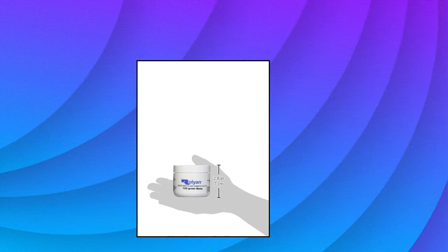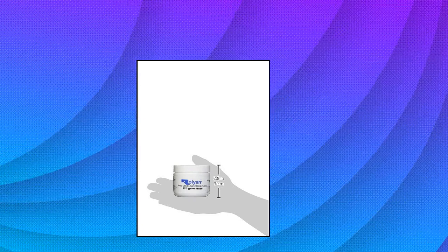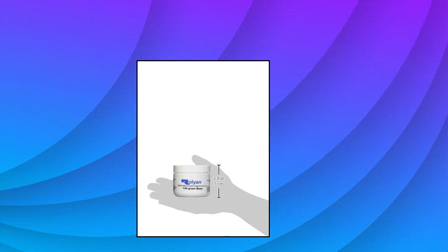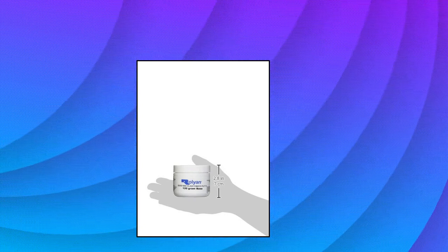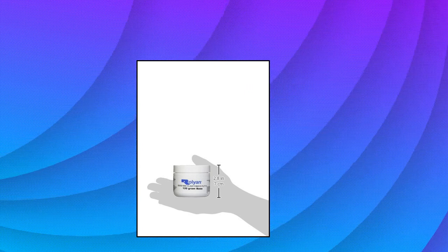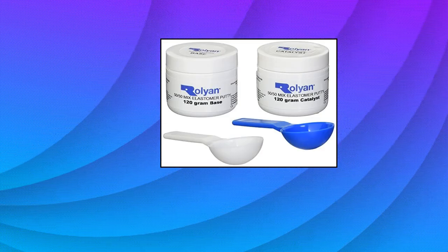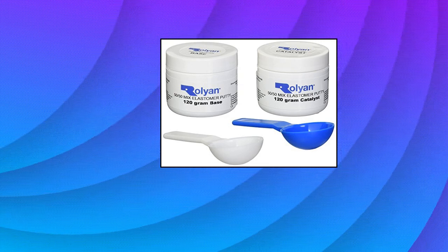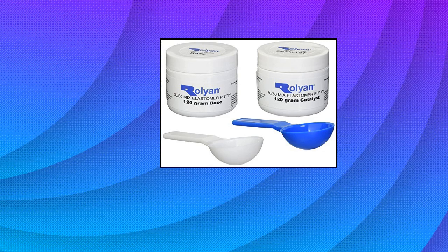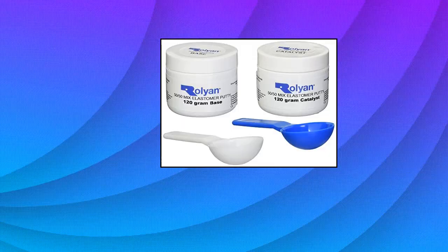Rolion 5050 Mix Elastomer Putty, 8.47 ounces, pliable occupational therapy putty for hand therapy splints. Pliable elastomer putty can be added to splints, gloves, or braces to add pressure to scar tissue and break up scarring. Can also be used to form a built-up handle on eating utensils and other tools to make them easier to grasp for those with limited grip or hand function. 8.47 ounce tub, 240 grams, of pliable putty for use in physical therapy and occupational therapy settings.